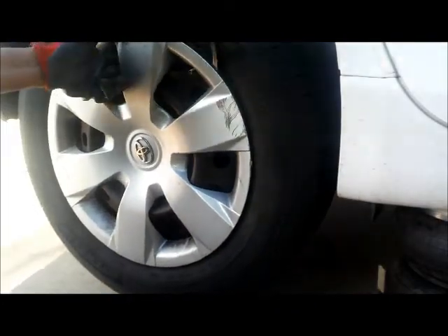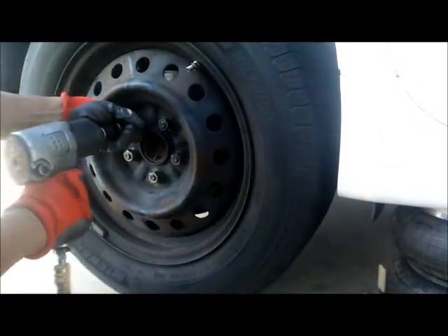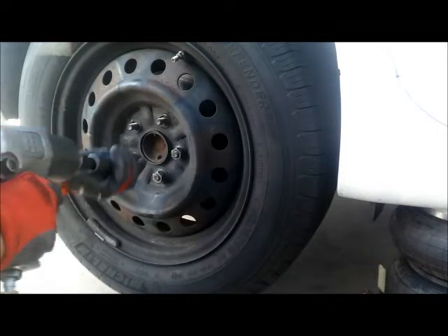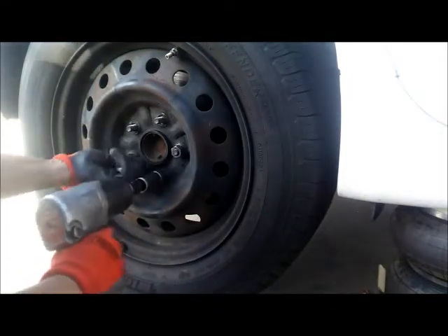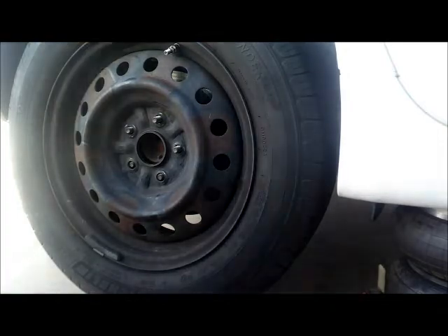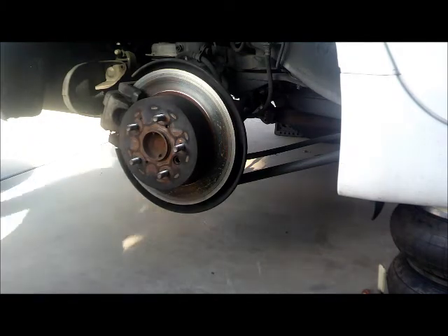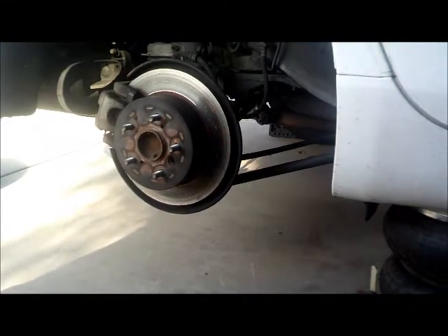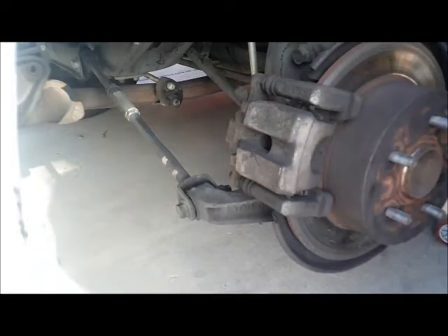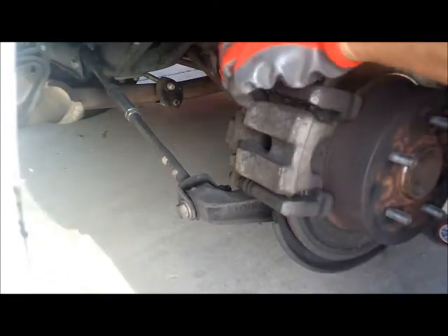Alright, let's remove that. We need to remove the tire. Alright, we are ready to remove the caliper.